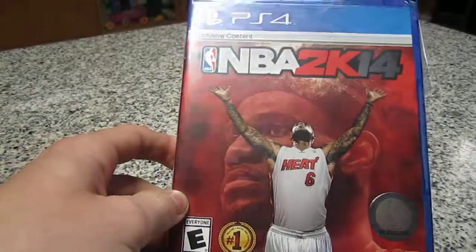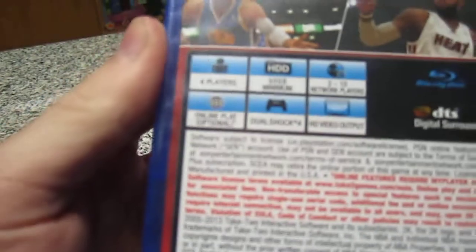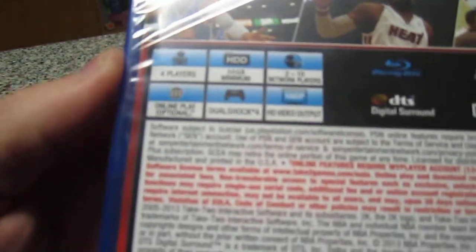What is up guys, Sino1256 here and I have NBA 2K14 for the PlayStation 4. Let's go ahead and show you the back. It's 4 players, 50GB minimum, and 2-10 players online. And it's 1080p HD video.